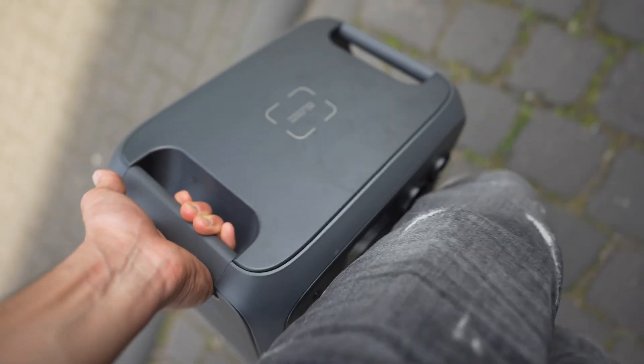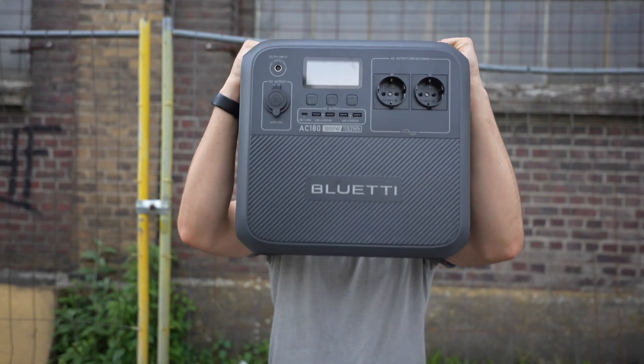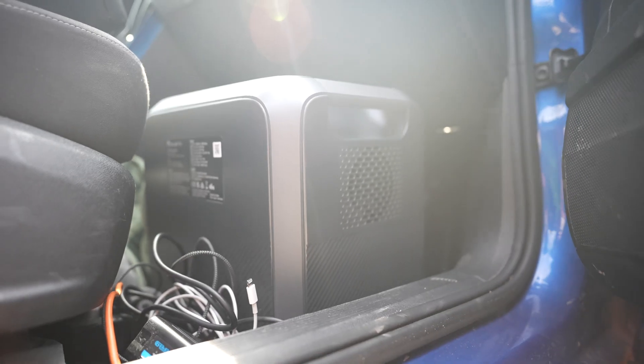There are two solid handles on each side to carry this battery, and thanks to its compact format it will fit in your footwell.